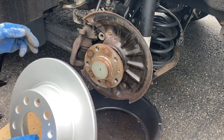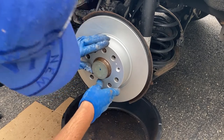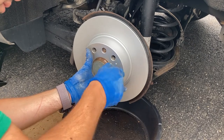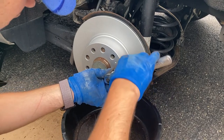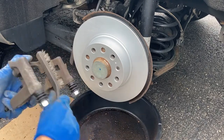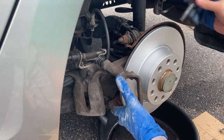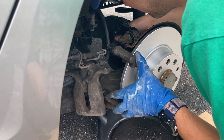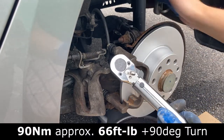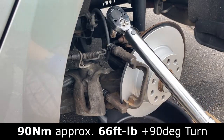Let's put on your new rotor. The bolt is a T30 and it's there just to hold the rotor in place, so don't over-tighten it — just a little bit. It's time to put the bracket on. Make sure you clean it off a little bit. Put back your bracket and tighten these bolts. There's a torque spec on these bolts — for these two bolts it is 90 newton meters, which is about 66 foot-pounds, and then an additional 90 degrees.